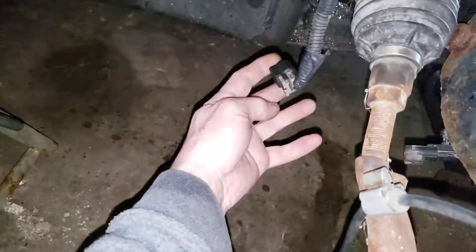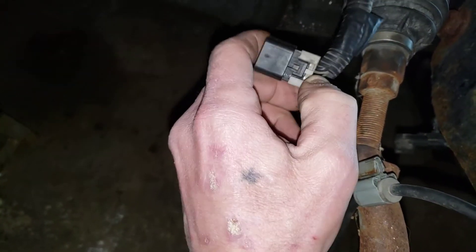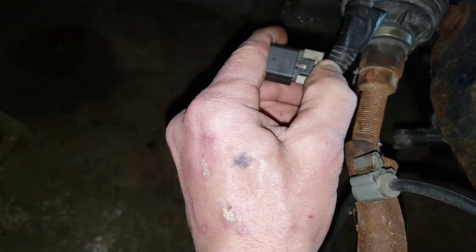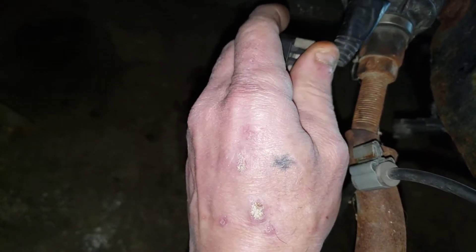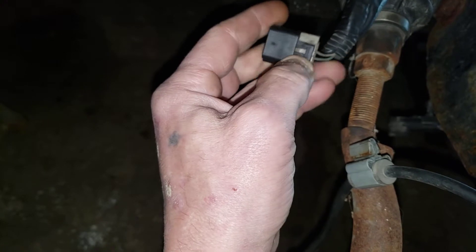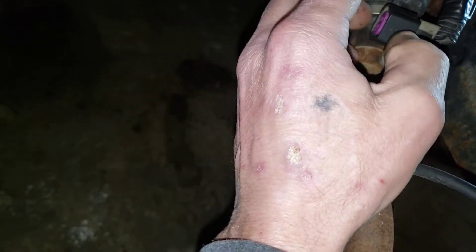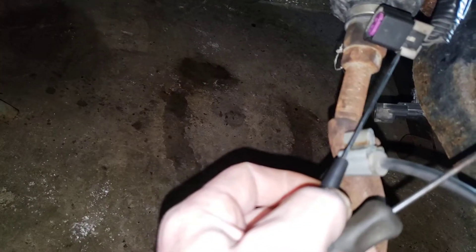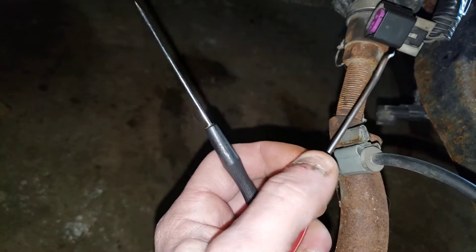See right there — it pushes down and it's supposed to go smooth. Push this down in, push that little tab there to slide it out. And look — it just slides out. So you know, put the screwdriver in there while you're pressing the tab.